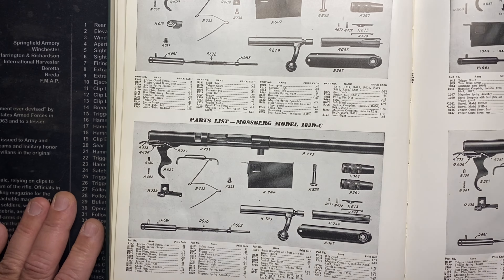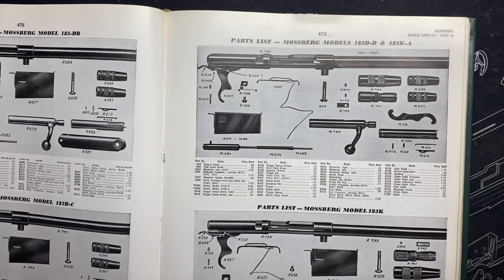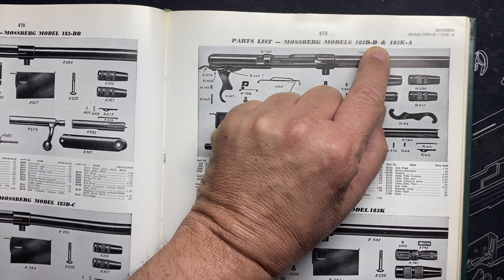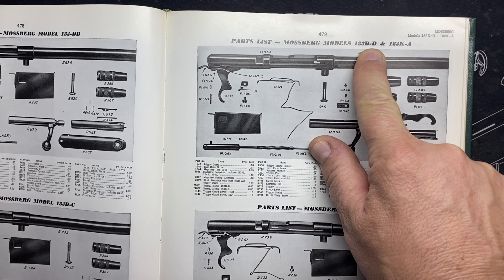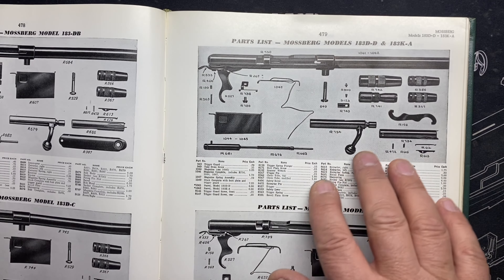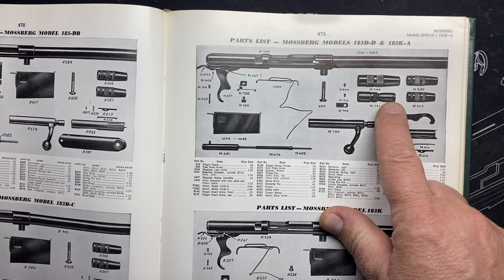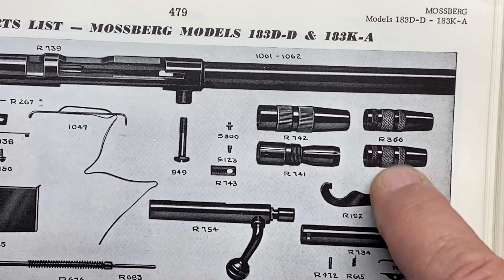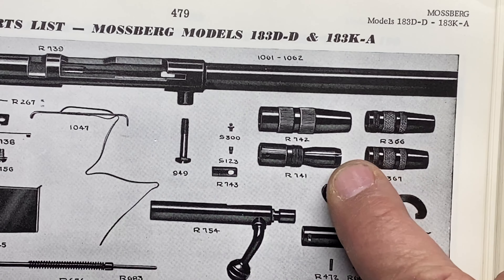There are a lot of changes between these two models, but the chokes are all the same — so you could use the same chokes across them. Here's the 183D model, and what's interesting is it says the 183D and the 183 KA kept the same design — the only real difference was the choke. Here's the difference: the screw-on chokes versus the adjustable select choke. The adjustable one is two pieces.